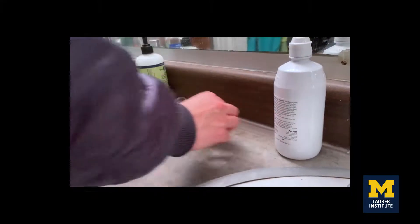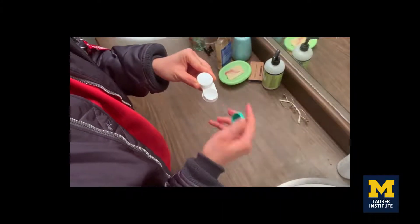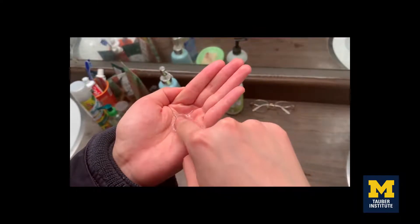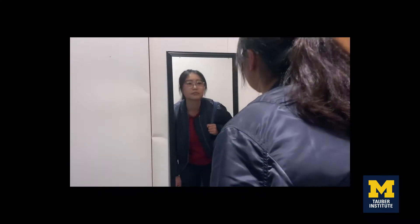When you're getting ready for the day, have you ever struggled with putting your contacts on in a hurry? It's a messy process. It splashes, drops, and it's hard to clean without ripping or exposing to even more bacteria. Eventually, you give up and put on the glasses you don't really like.